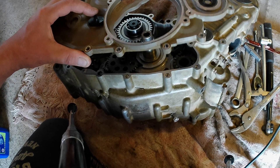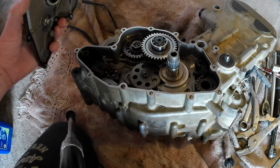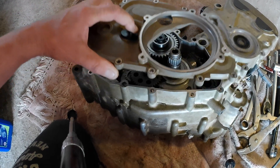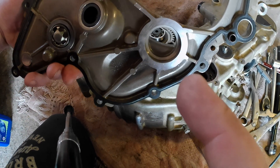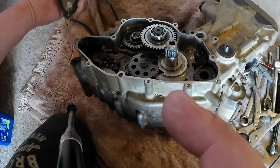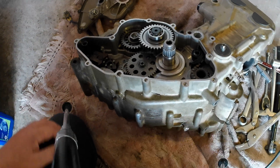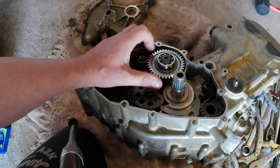That means you can take this off. I've taken the torque limiter out of this cover already, but when you pull this off, this bearing will be inside this housing so your torque limiter will come off with this cover. Once you've got that off, you've made it to the torque limiter, which is just here.